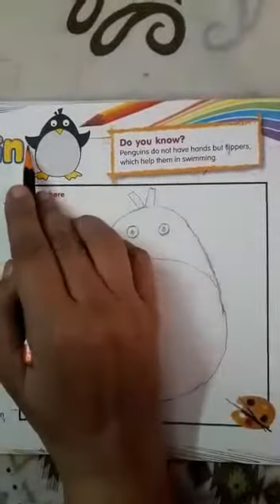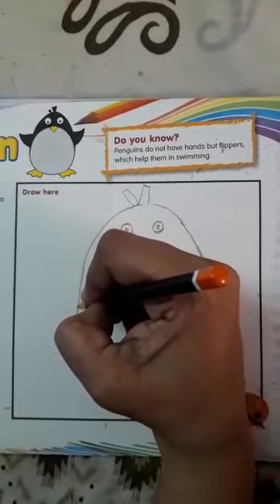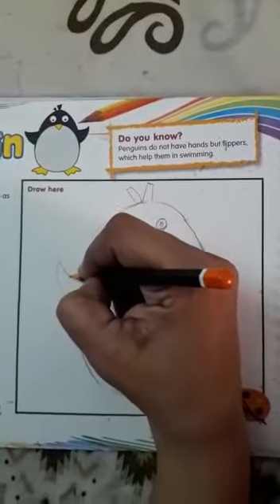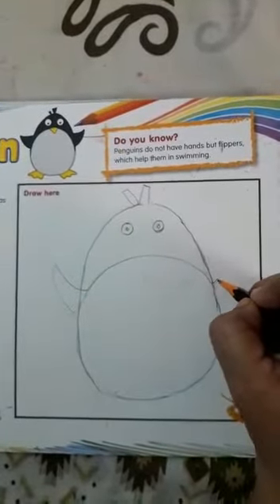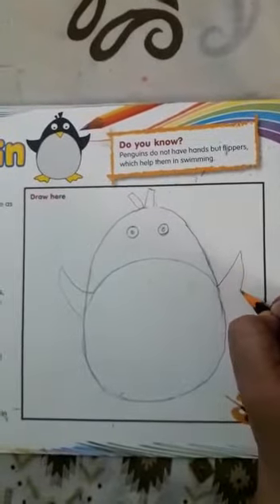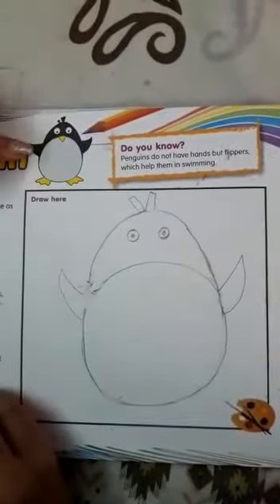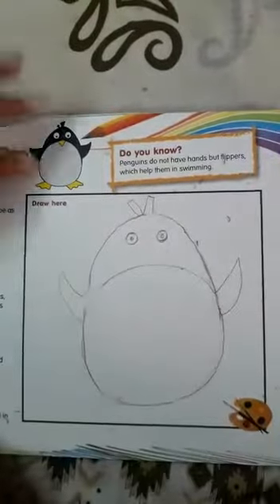Okay children, then can you see this? First what you will do? First you make it this way, and then this way, this way, and this way. After that children, you rub it from here, because you have to connect it from here. But when you make straight, you won't be able to make. So you connect it this way.